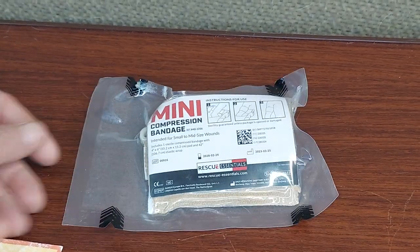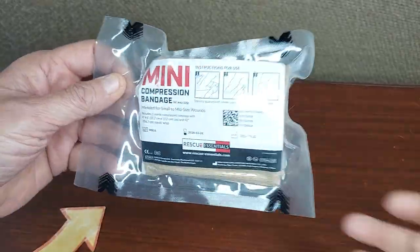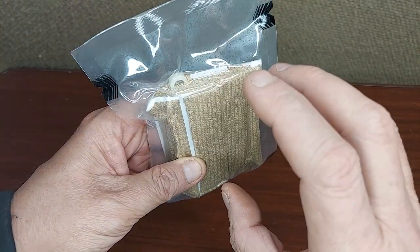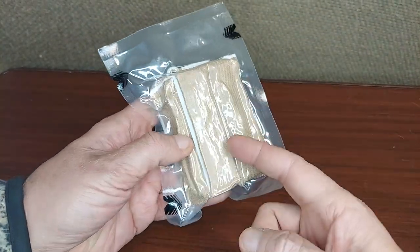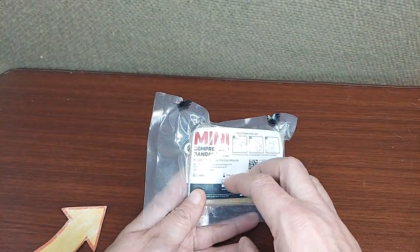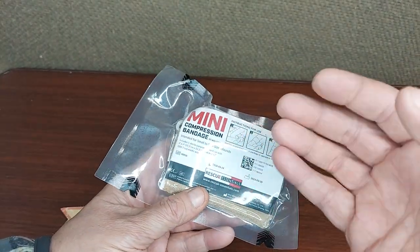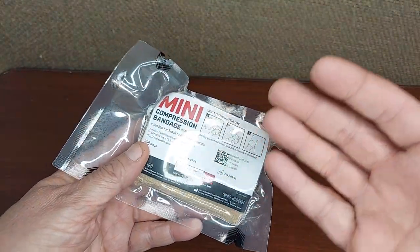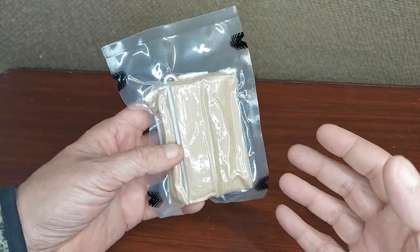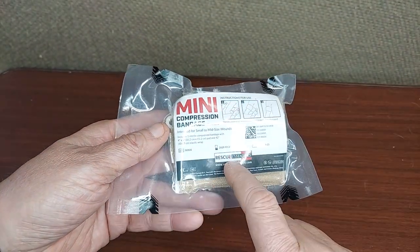Aside from a tourniquet, one of the most essential pieces of first aid or trauma care would be a compression bandage. These are really good innovations — essentially some sterile gauze with an ACE bandage attached. This way you can quickly add compression or pressure to a bleeding wound. It's also good for other things where an ACE bandage would be effective.